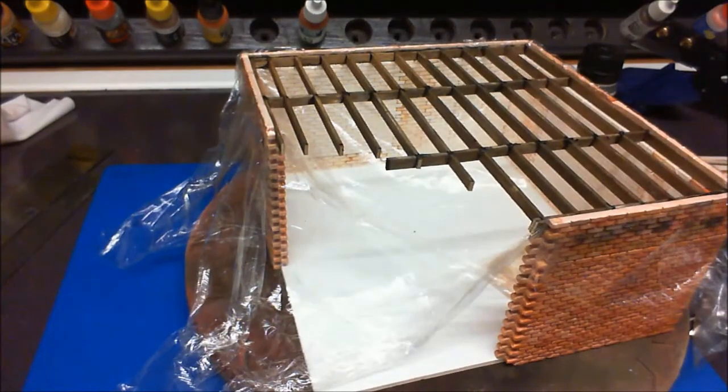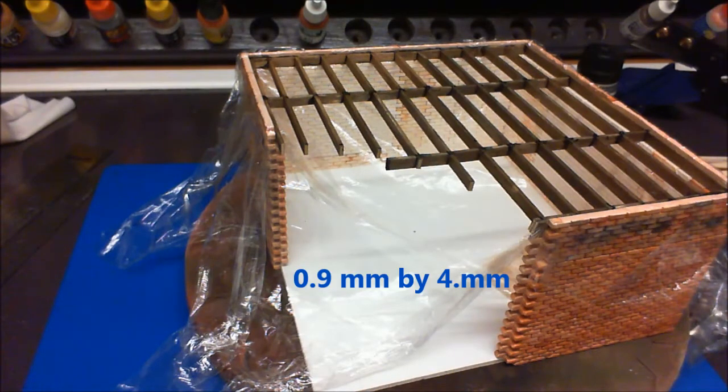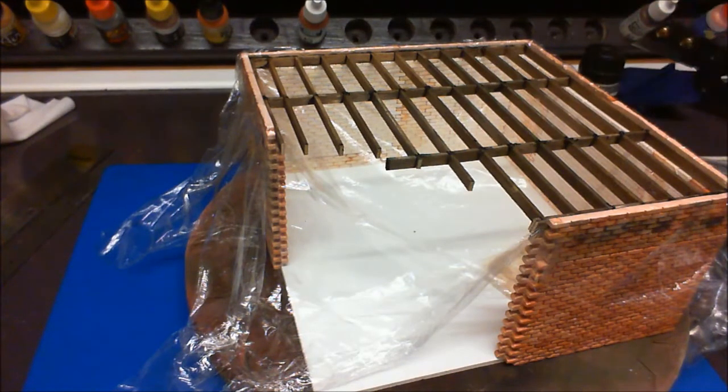The next job is to get some flooring down. I've got some balsa wood — it's 0.9mm thick and I've cut it into strips of 4mm using another one of my little jigs. You'll find by the end of this series I like jigs! I'll position the camera and show you the little jig.